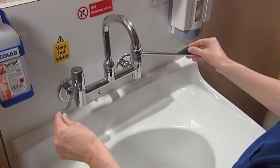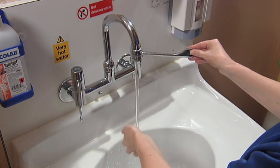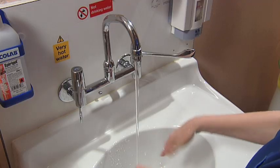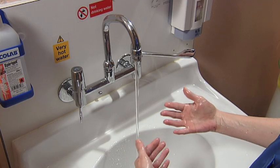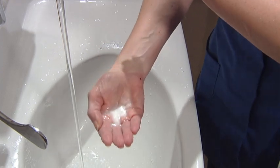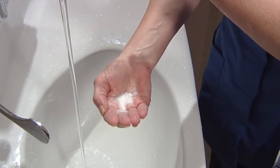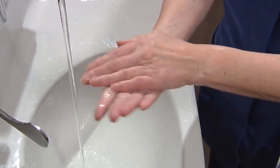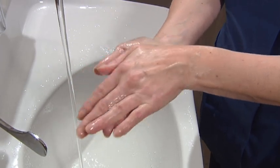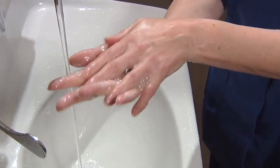It's important to wet your hands with comfortably warm water before you put your soap on. This stops the soap drying out your hands. Use about 1 teaspoon worth of soap. Rub the palms together to make sure they're completely covered with soap up to the wrist, then rub between the fingers.